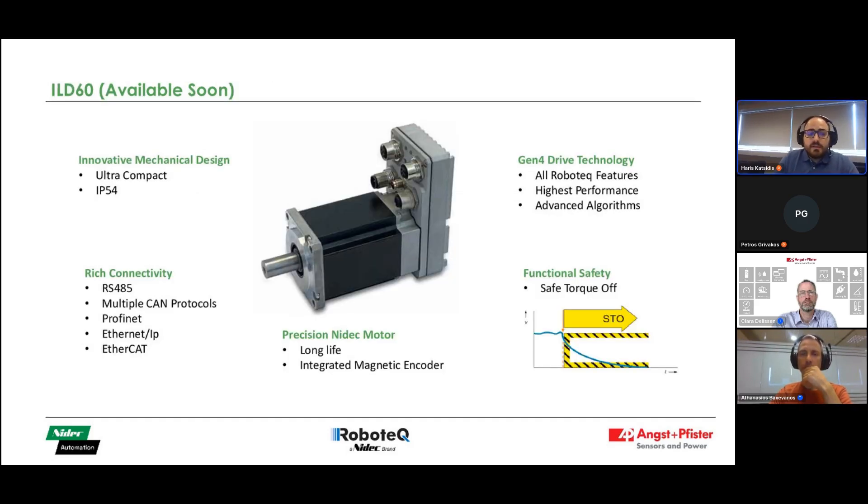All these great features will also be available in our new drive-plus-motor package, the ILD16. When this product becomes available, it will have an IP54 rating, all the connectivity previously discussed, all the features of the Robo G4 generation, STO, and will be paired with a high-quality NIDEC motor for your applications.